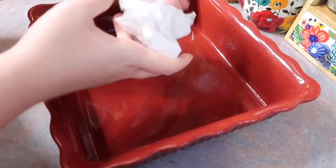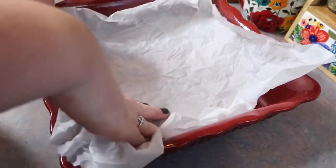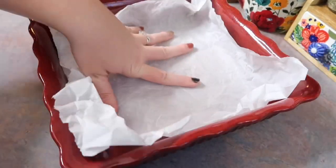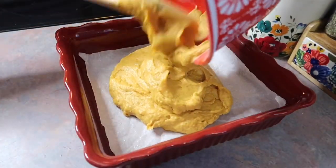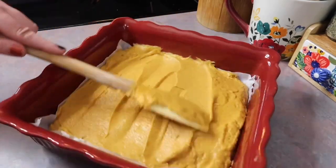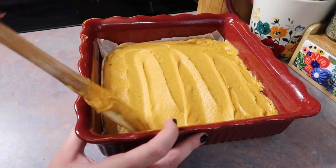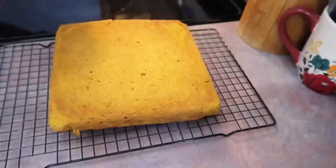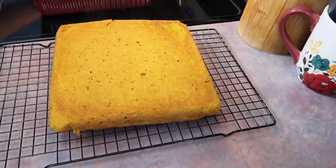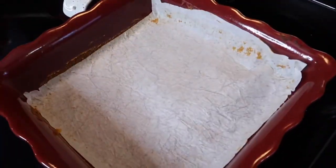I pulled out my 9x9 baking dish and I took y'all's advice with parchment paper — I crumbled it up into a ball so it can fit into the bottom better, and it worked wonderfully. I took some scissors and kind of chopped it down to fit the pan, sprayed that with some non-stick cooking spray, and I am just spreading out my pumpkin batter. It's easy for stuff like this to kind of bunch up in the middle, so be sure to spread it out to the sides. I baked that at 350 degrees for about 35 minutes. Once the toothpick came out clean I knew it was ready and I let that completely cool down on a wire rack.